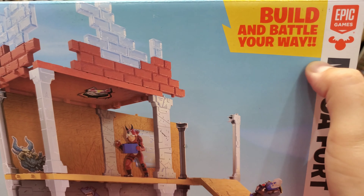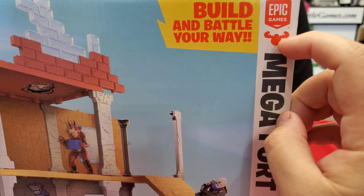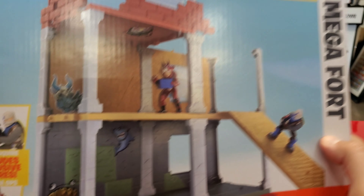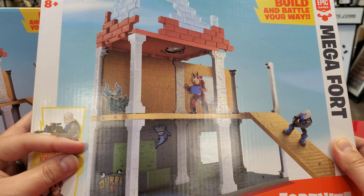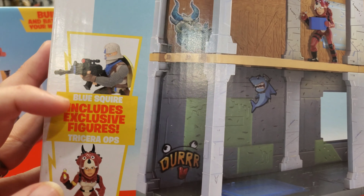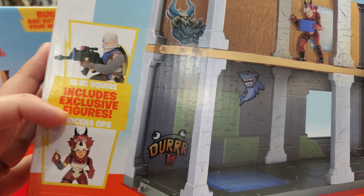Here we go. Build and battle your way from Epic Games — that's the owner of Fortnite. That's the little moose from Moose Toys. This is the Megafort on the cover of the box. Go ahead and name those characters — no cheating. It comes with exclusive Blue Squire and Triceratops.